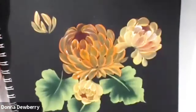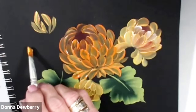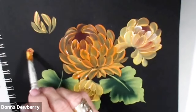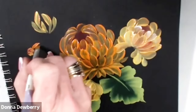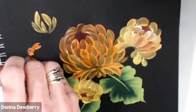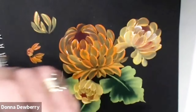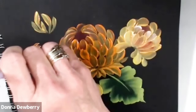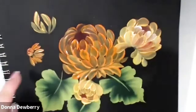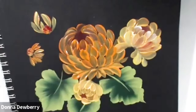Have a couple buds — some of them just have a little bit at the top. Let's use a smaller brush: push and these can come down just a little bit, push and lift. Different kinds of mums. See how if you leave a little bit of the black from the center, we can also come in here with a little bit in the center.